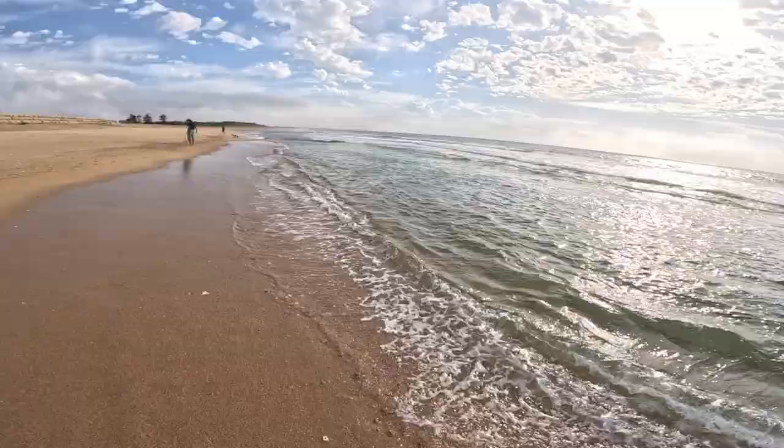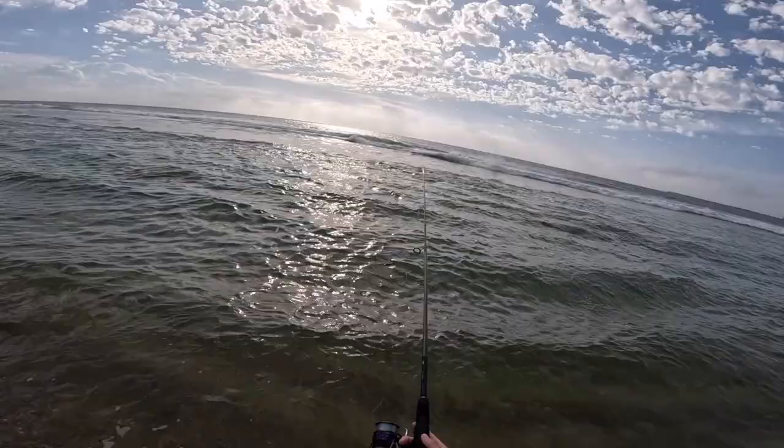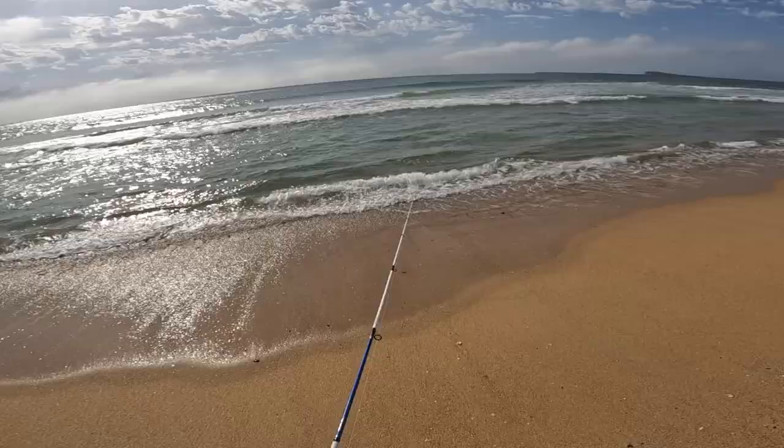Nearly just lost my GoPro! You can see there's a massive hole — that's the gutter — and there's a sandbar behind it. Just cast past the sandbar. Lost a little bit of my nipper but that's fine. Just holding the line, waiting for any bites. The line's pretty tight.